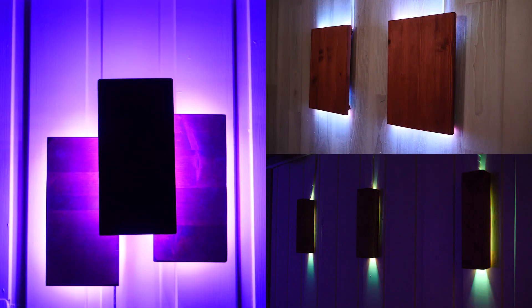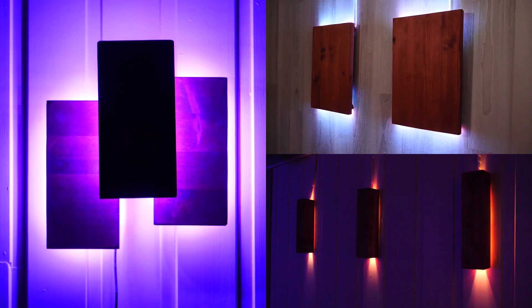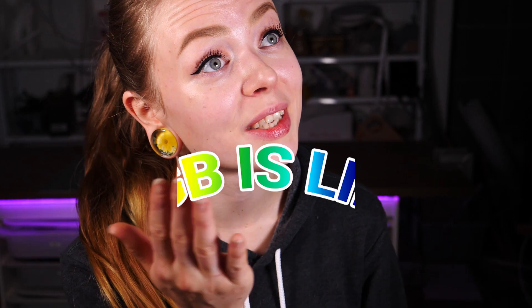What up fellow nerds, Machina here, and today I thought we could do something a bit different. Because it's getting darker and darker, at least here in Norway, and it's going to continue to get darker for a while, so what's a better time of year to make some cool LED lamps? I'm going to make three different modern lamps, and of course they're going to be RGB. RGB is life.